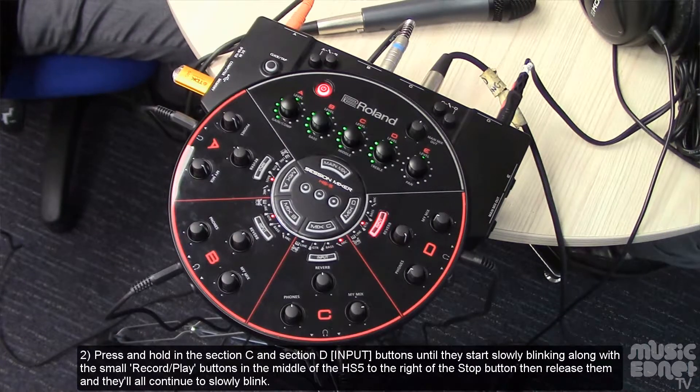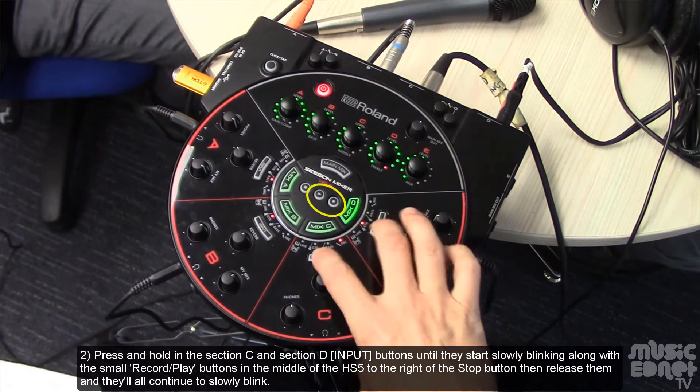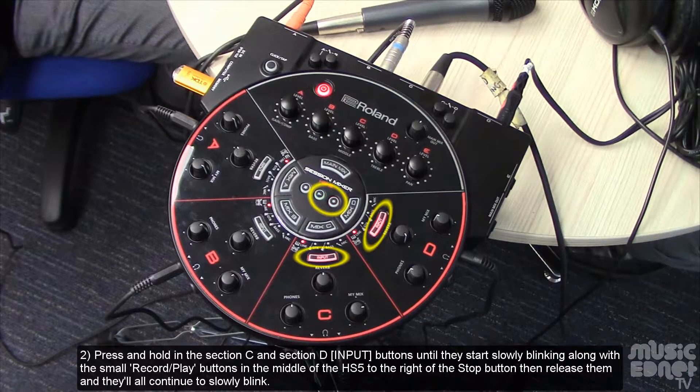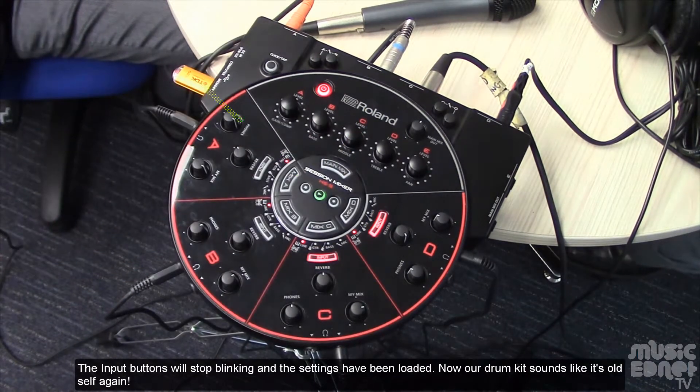Press and hold the Section C and Section D input buttons until they start slowly blinking, along with the small record/play buttons in the middle of the HS5 to the right of the stop button. Then release them and they'll all continue to slowly blink. Now press the small green flashing play button to load the settings from the connected USB drive. The input buttons will stop blinking and the settings have been loaded.